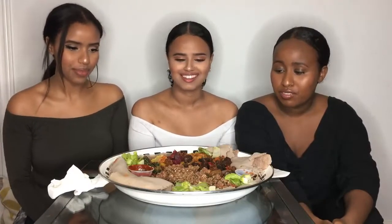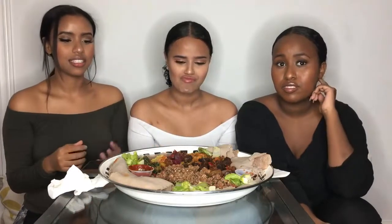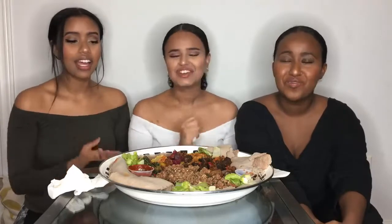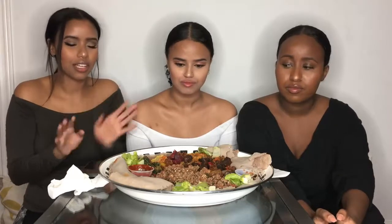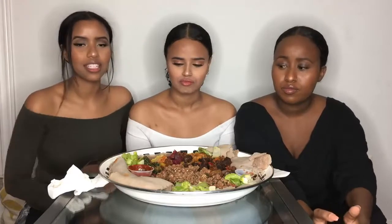So let's explain what's on the plate. This right here is called Yatasha Kitfo. Kitfo is basically ground beef that is a little bit raw — very raw actually. Yatasha Kitfo is a different style where they mix in Ibe, which is cottage cheese, and Gomen, which is kale. They kind of cut it all up, cook it on the pan for just a second, then mix it with Ethiopian butter — which is butter mixed with spices — and then you eat it. It tastes so good.